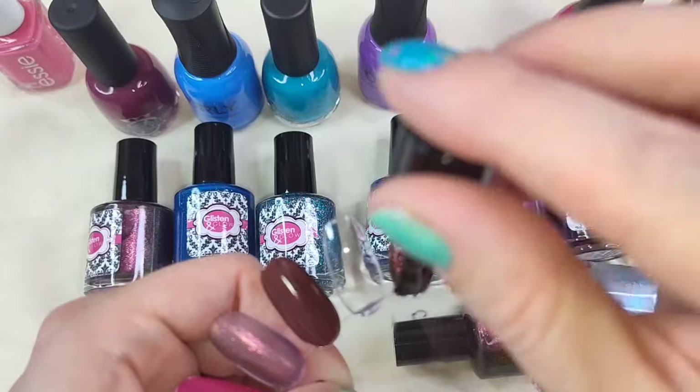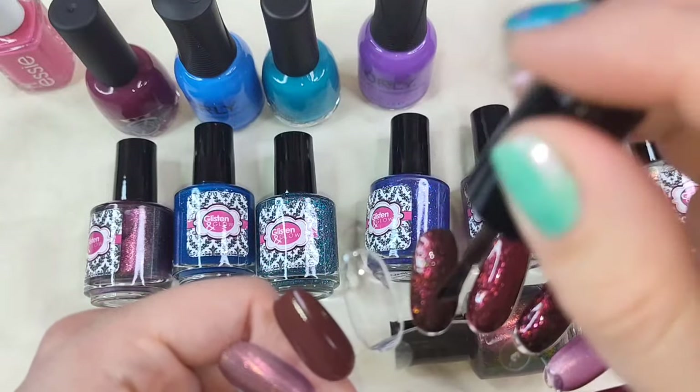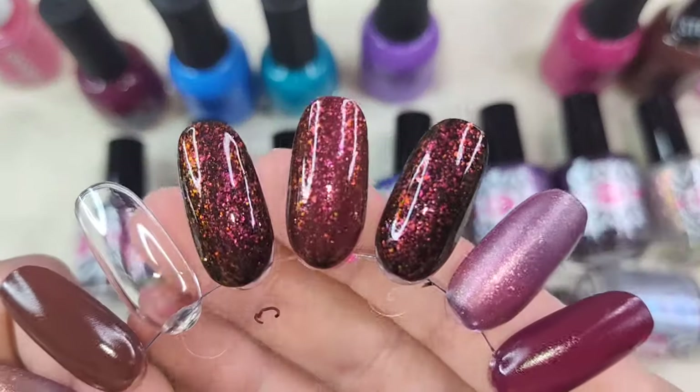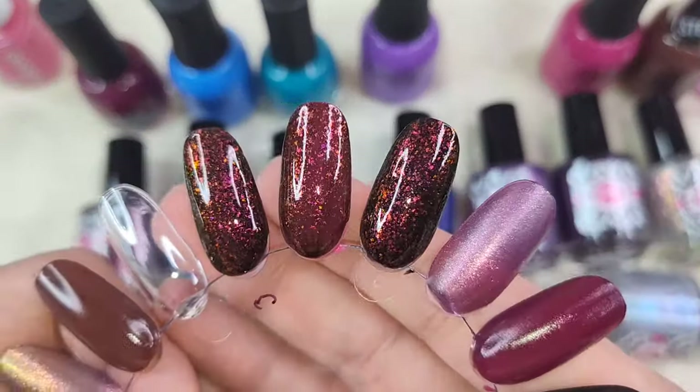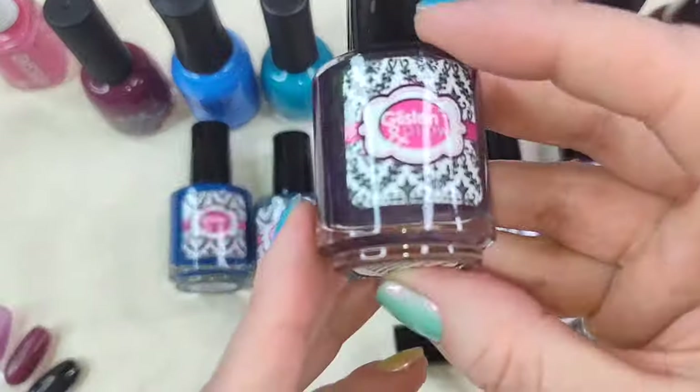Third coat here. This will probably be a two to three coater depending on application and nail length. So that is what it looks like — three coats on the left.